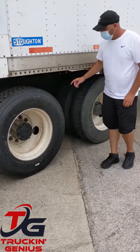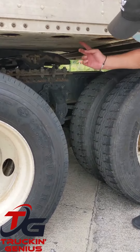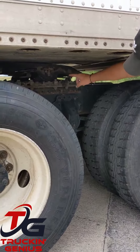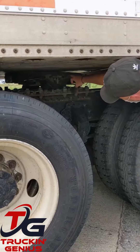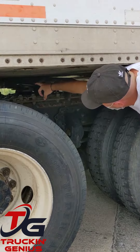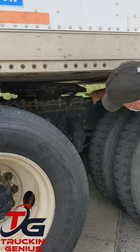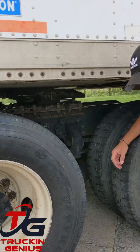Coupling 2. I've got an apron and a kingpin. I want to make sure it's properly mounted and secured, not cracked, damaged, loose, not bent and broken. I've got my 5th wheel and my 5th wheel release handle. There's a safety chain and my locking jaws. Make sure it's all properly mounted and secured, not cracked, damaged, loose.